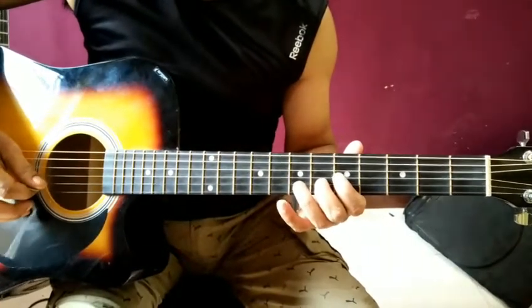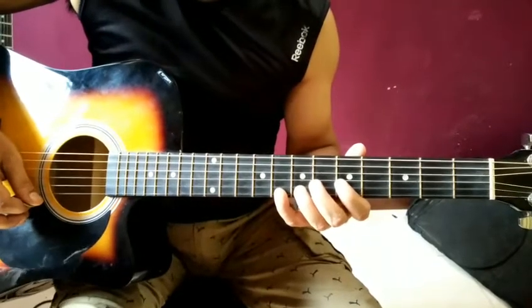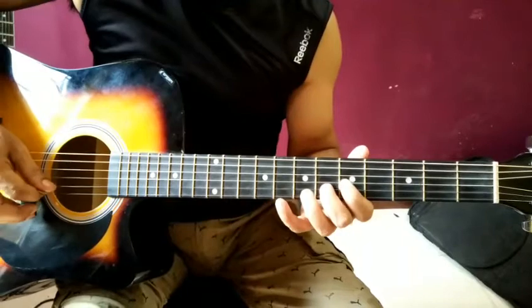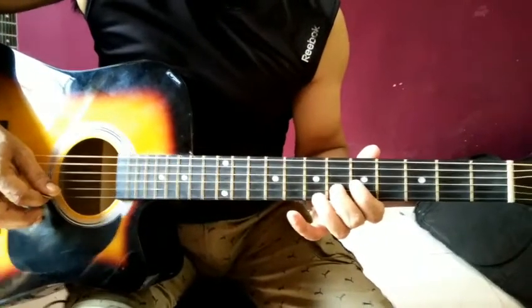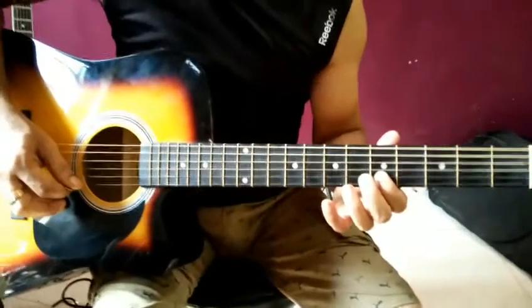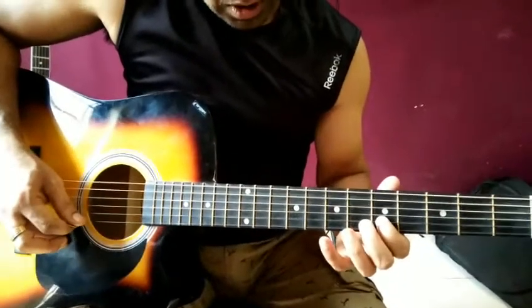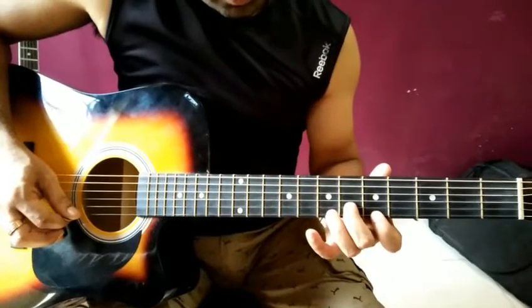This is our second string, fret no. 6, and first string, fret no. 8. Then we will play the sixth fret on the second string, then the fifth fret, and then again we will play the eighth fret on the first string.